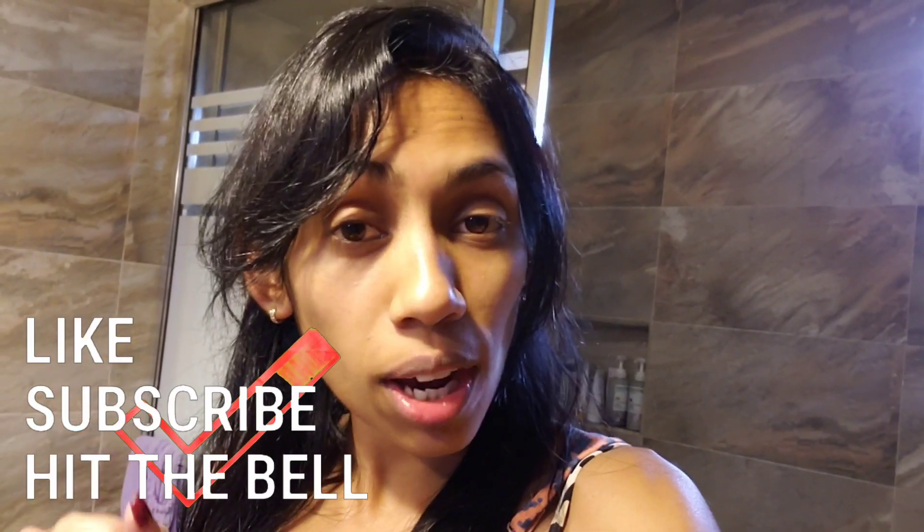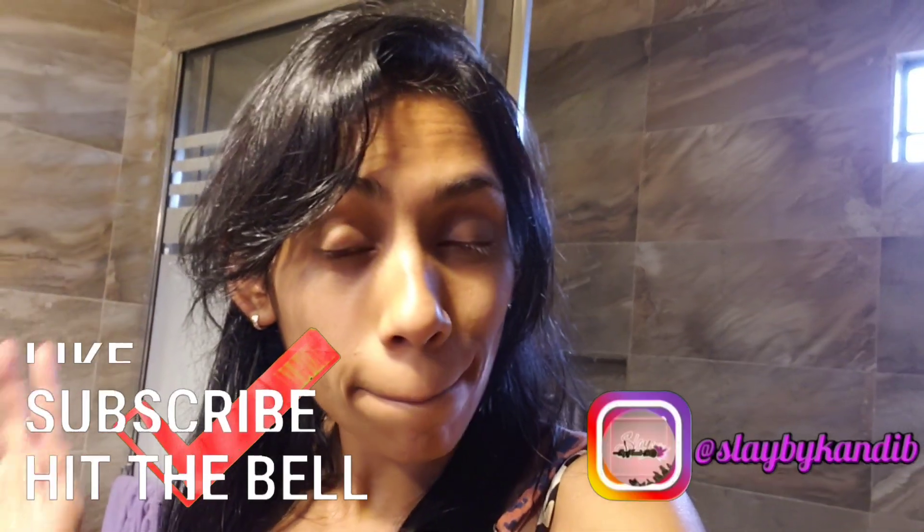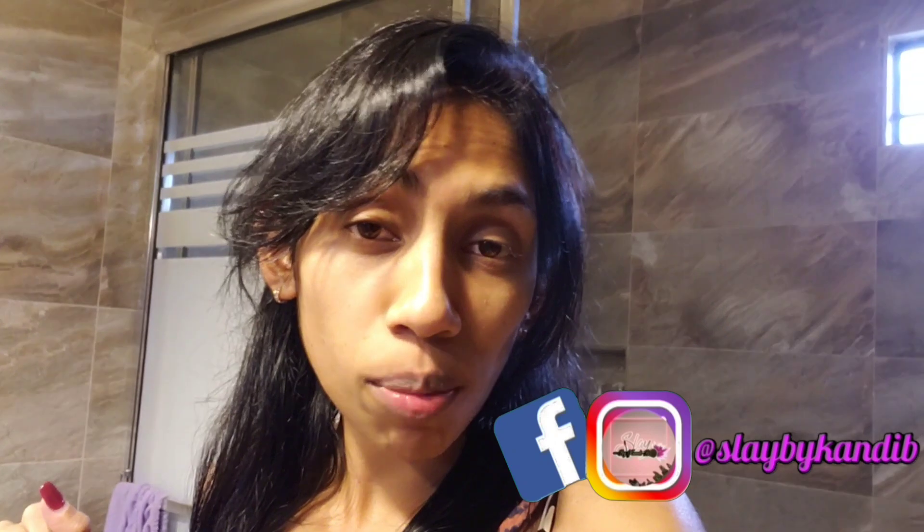That's basically it for this video — that's how I dye my hair at home. If you want to see how I cut my own hair, comment down below. Next up is a brow tutorial. Take care guys, keep safe, like, subscribe, hit the notification bell, and don't forget to check out my business pages on Facebook and Instagram at SlayByCandyBee, and my online business store SlayBonnies Make-Up Company.